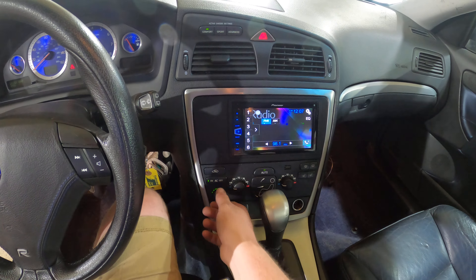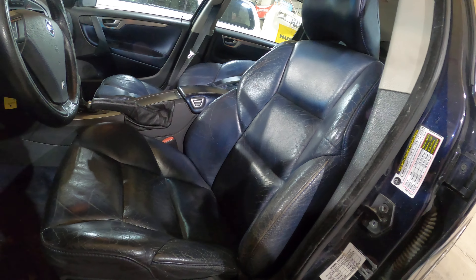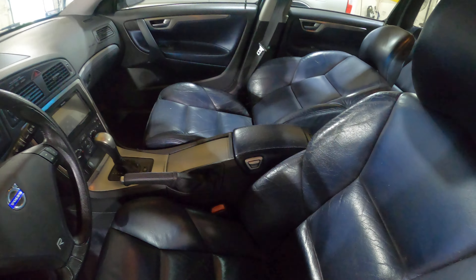The seats we're going to be selling as a set of front and rear. Let me get out of them so you guys can see them. Functions are working well. You can see James has tested the recline function on the passenger.